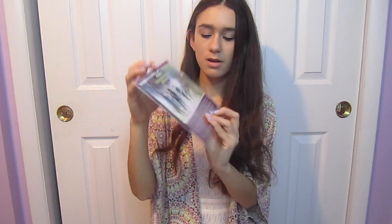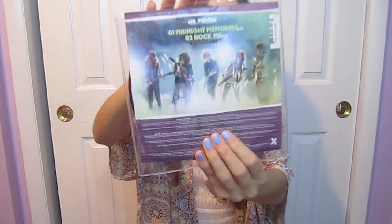You just take it out of the slip thing. This one has two songs: Midnight Memories and Rock Me on it. It says live version from the Vision Picture, One Direction: This Is Us — so they're versions from the movie. Then it just has the little credits down at the bottom. That's the back of it, and it's pretty cool as well. It has them in like rocker form.